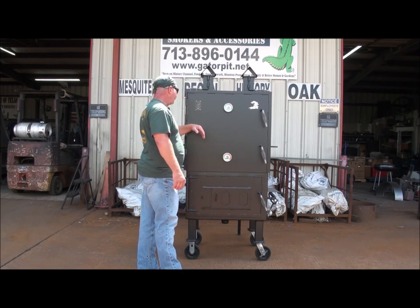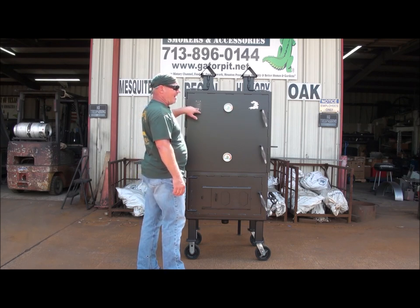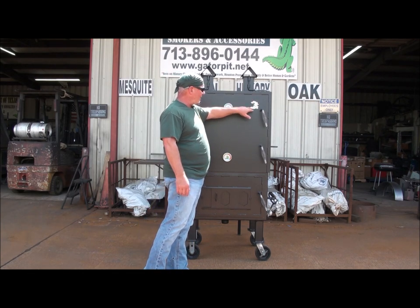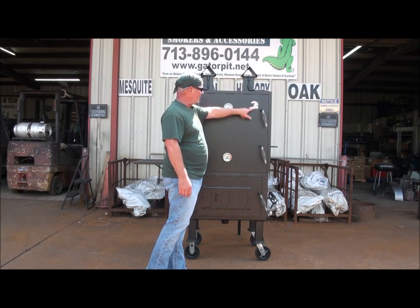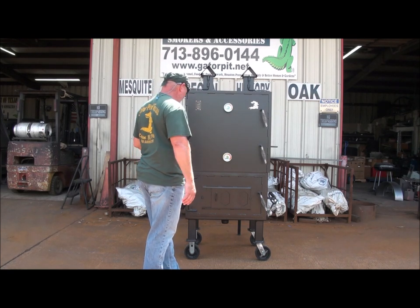You got your Gator badging on both sides. You got the Gator Pit of Texas, made in the USA badging. And of course what I'm mostly known for, what most people love, is the stainless steel Gator with GatorPit.net etched into it, the Gator details — the tail, the teeth, and the eyes. Anyway, let's get back to the pit.